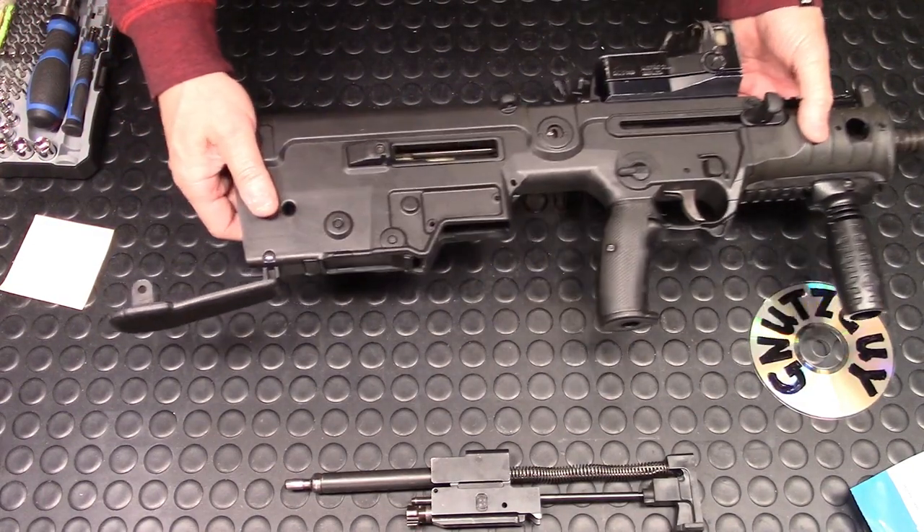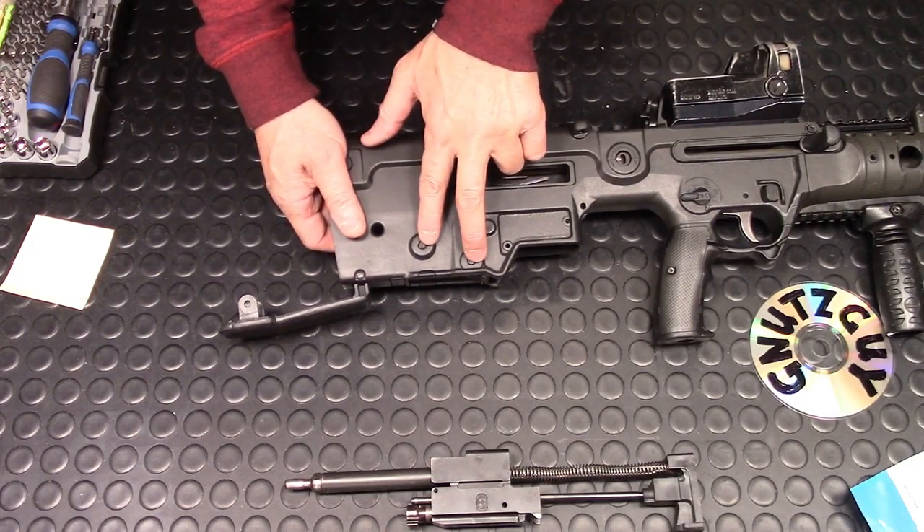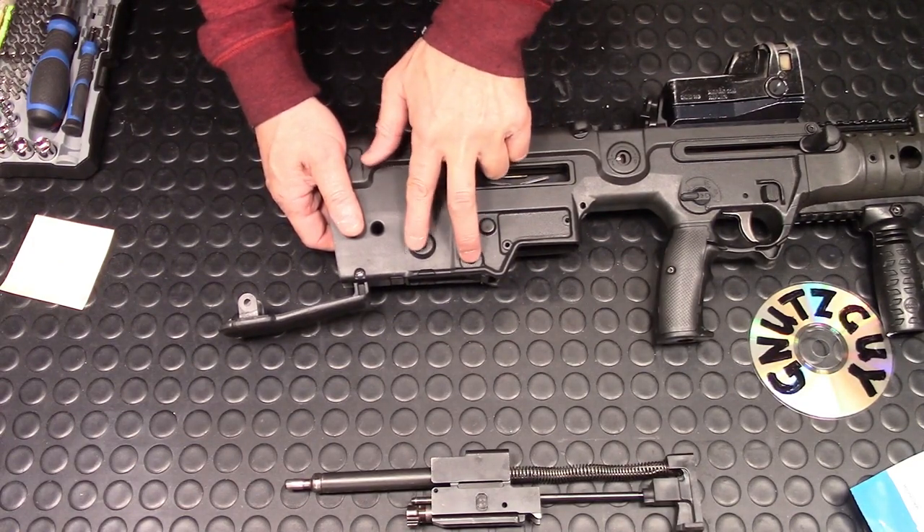Once the butt plate pivots down, you can tilt the gun upside down and the whole bolt assembly will come out. After that, there are two more cross pins right here.